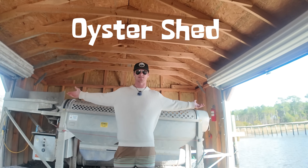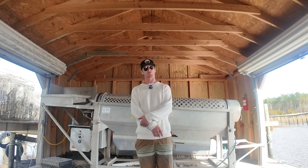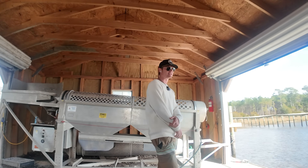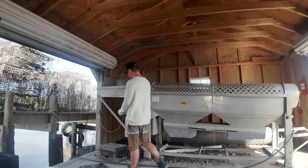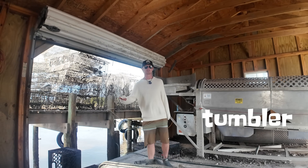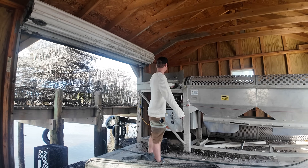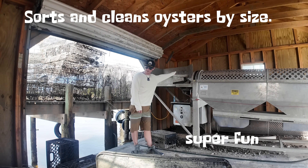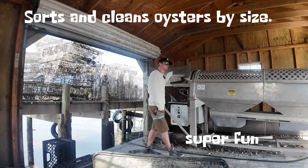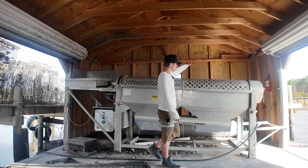This is the oyster processing plex — or the oyster shed, or the oyster barn, whatever you want to call it. It is not a first of its kind, but I think the size might be. That's 20 by 20 foot. It's floating, it has an engine attached to it, it's fully mobile. This is our oyster processing tumbler. This thing is a must for any oyster farmer in their tool belt. This allows you to clean and sort the oysters, with smaller oysters coming out here.